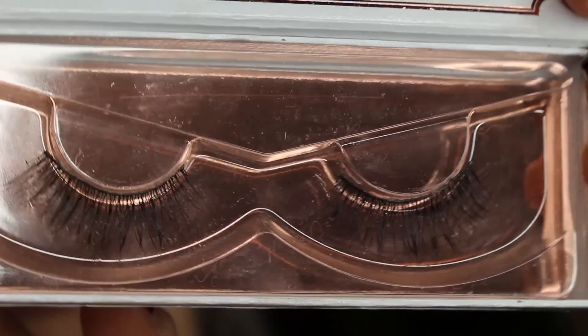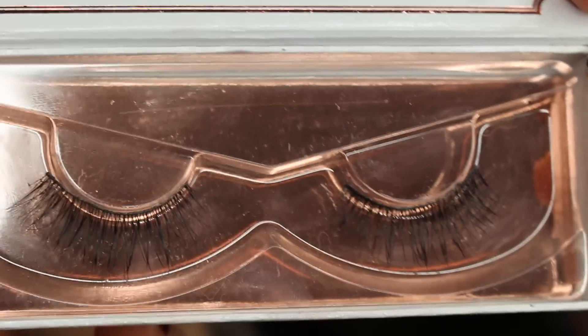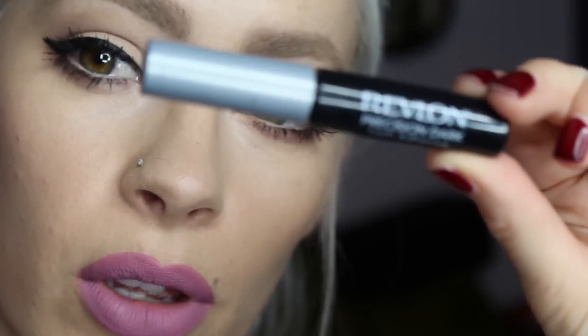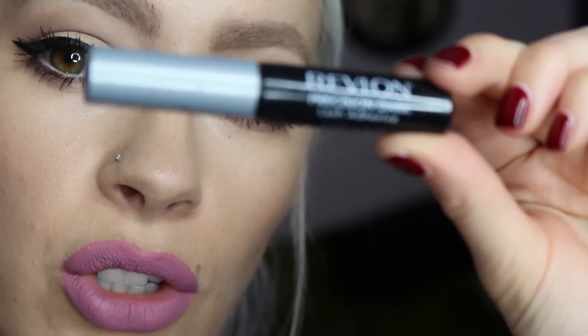I'm going to be using these Mosquito lashes — these are mink lashes, style BFF. I'm using the Revlon Precision Dark lash glue. This is a latex-free glue. They do have it in a clear as well, which I really like, but the dark is great as well.